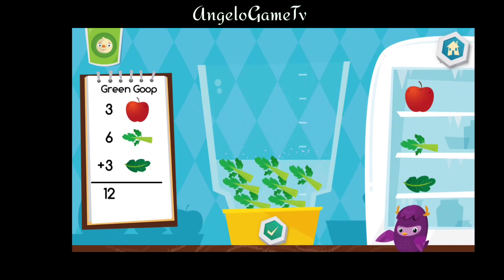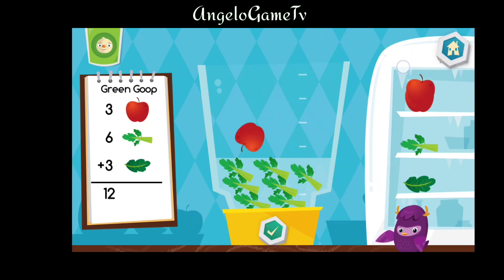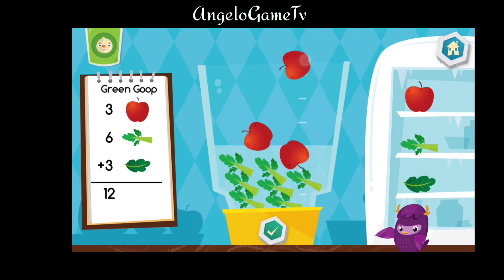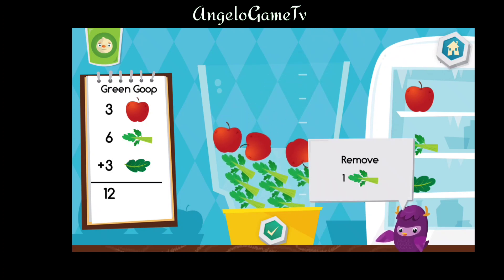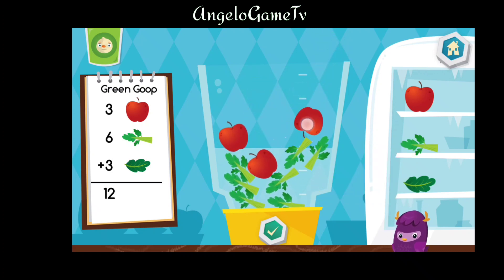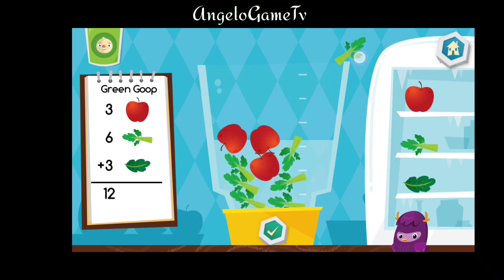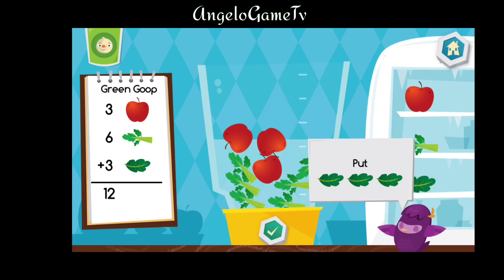Let's make a green goop. Put three pieces of apple into the blender. Remove one piece of celery from the blender. Hmm.